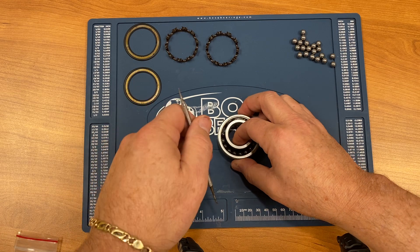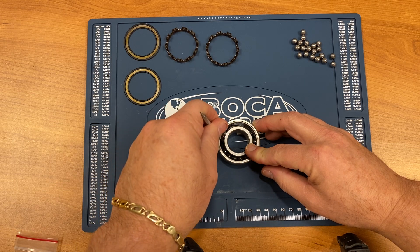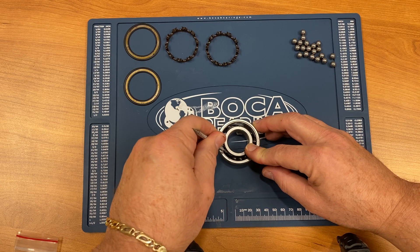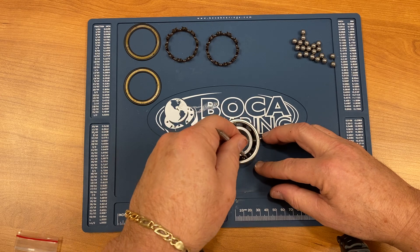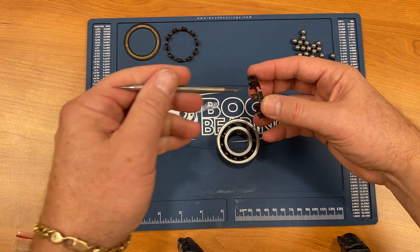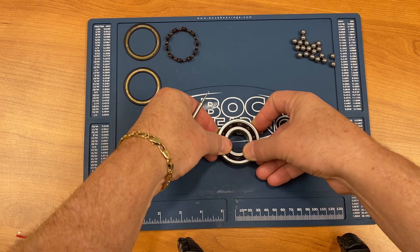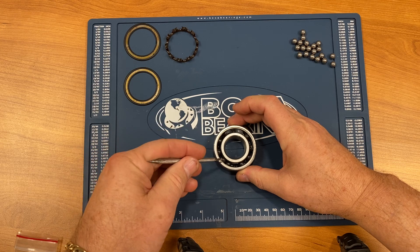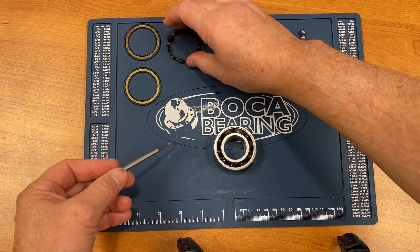Then we squeeze the races and snap them together. Take the balls and spread them out, spaced to put the retainers back in. Each retainer goes over each ball and just snaps into place. We turn the bearing over, line the balls up, and do the same with the other retainer.